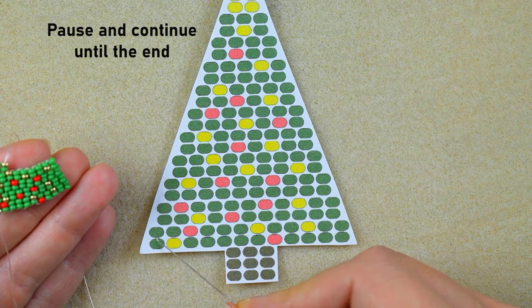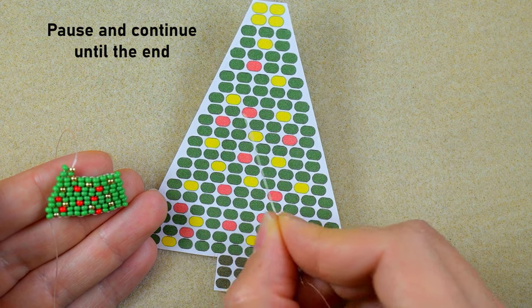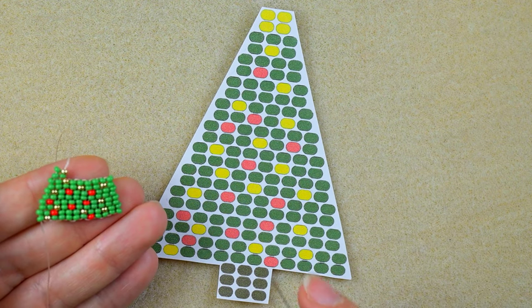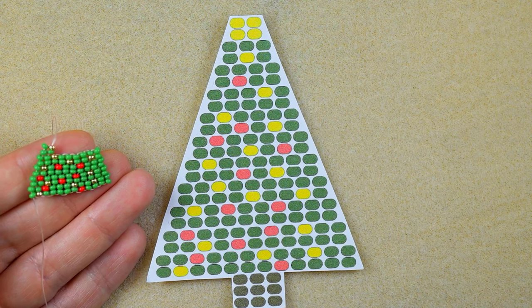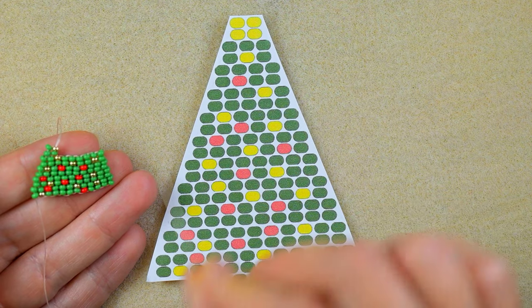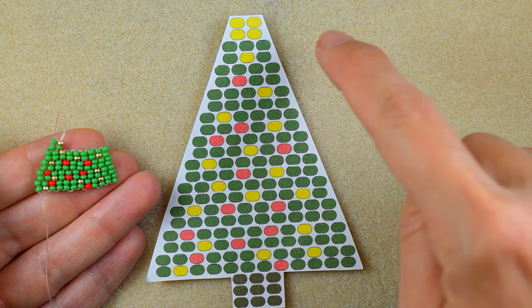We are up to the fifth row, so continue from here through the sixth, seventh, eighth, ninth, and tenth rows. I'll be back to tell you what comes next. You can also download this pattern from my Facebook page, print the screen, or pause it — whatever you like. The good thing about this pattern is that even if you don't place the beads at exactly the right spots, it will still look good, because on a Christmas tree the ornaments can go anywhere. It's just a guiding line.